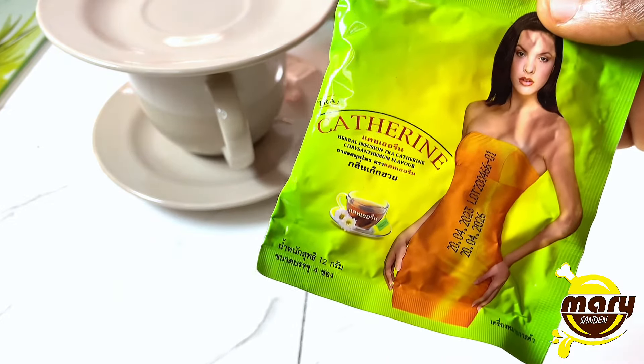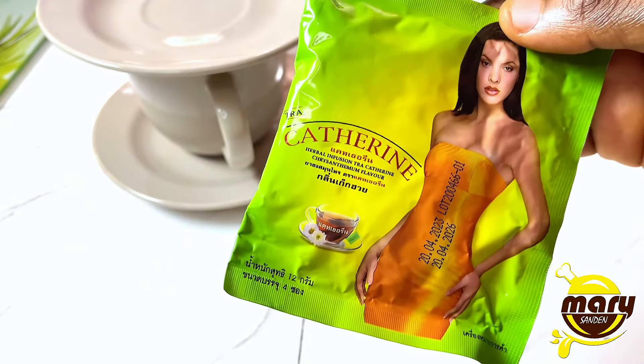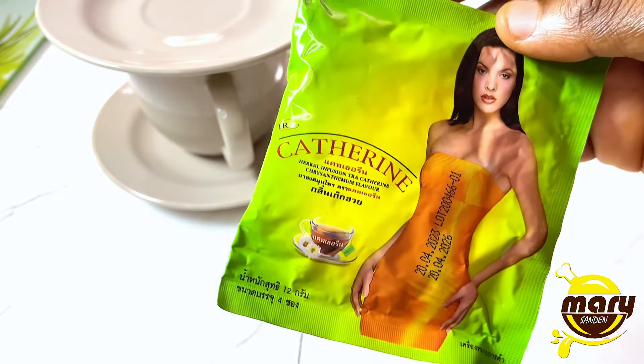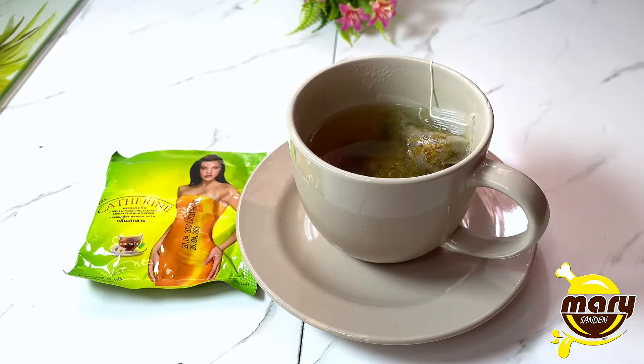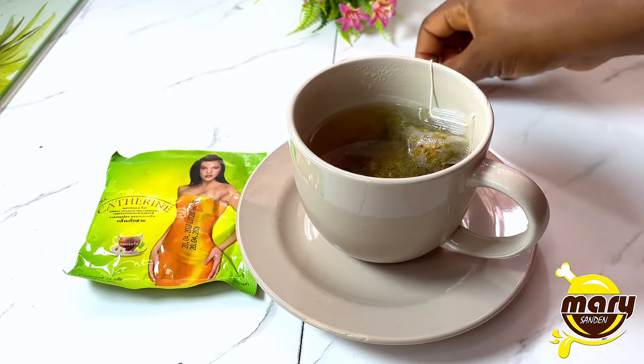It also has an expiry date on it, so you want to check and ensure that it is not expired before you use it. Now the tea is warm, and at this stage you can decide to add lemon juice to it — it is optional but it gives it a good taste.